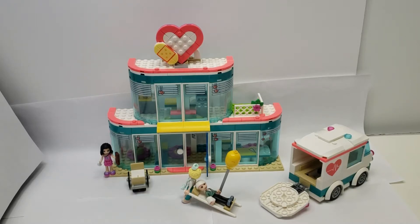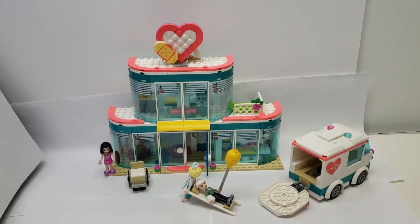Hello and welcome to another LEGO set review. This is a LEGO Friends set, Heartlake City Hospital, set number 41394 with 379 pieces. I have some qualms about this set, but let's get into it.